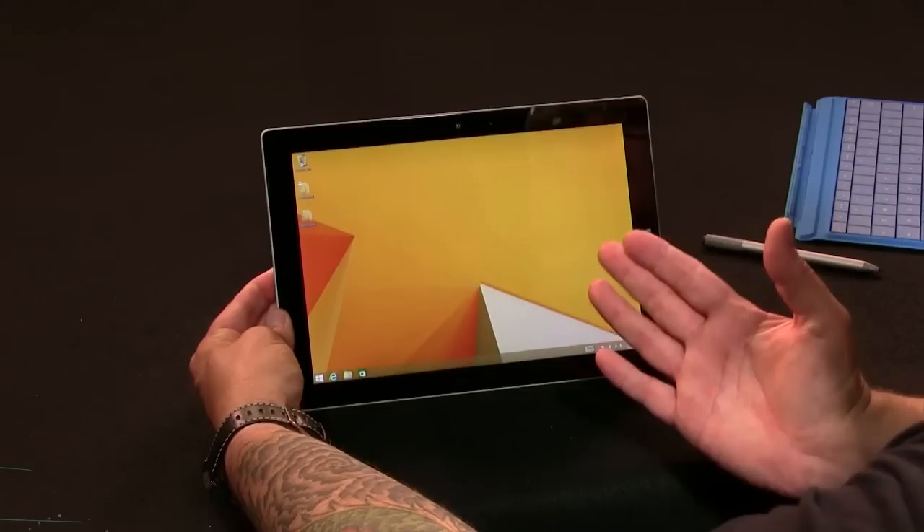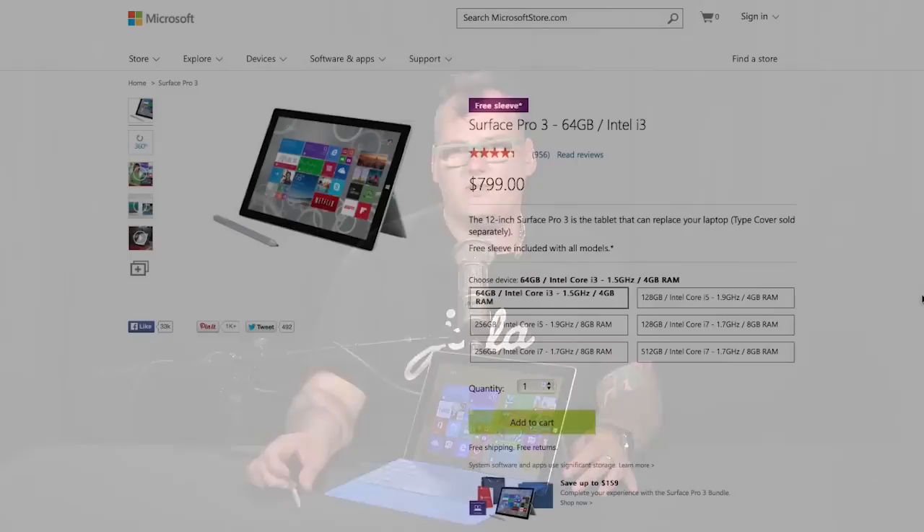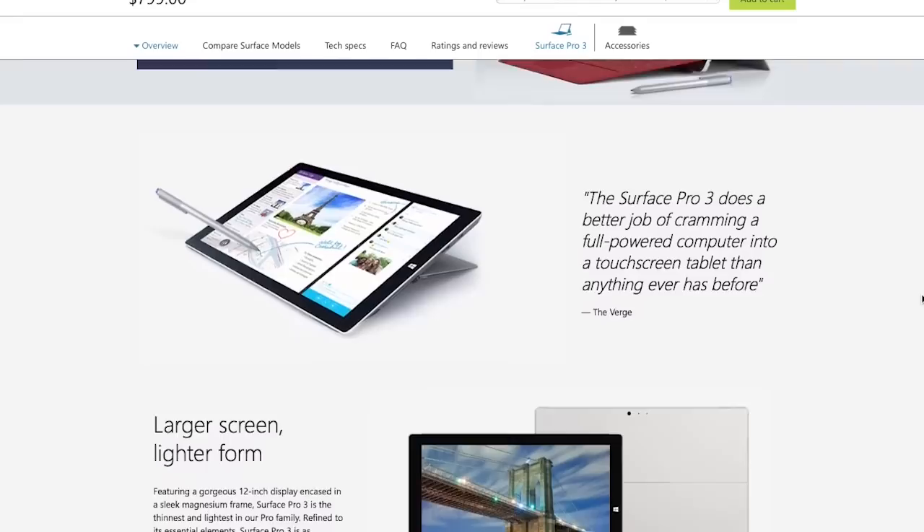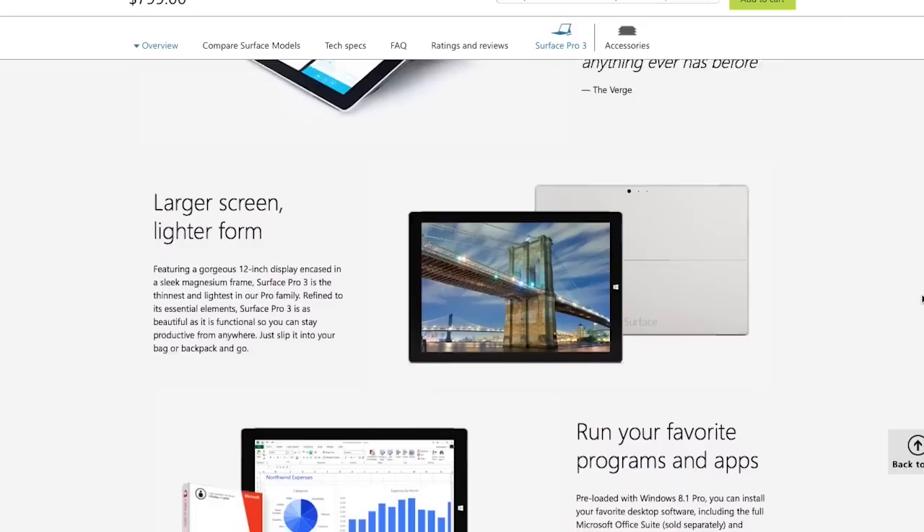Next up, Miriam reviews the Microsoft Surface 3. About a year ago in 2014, Microsoft launched the Surface Pro 3, which was a real pivot point for the Surface platform — the first Surface many acknowledged as a worthy product. Miriam has a Surface Pro 3 and loves it. If you want full Windows power on an Intel-based PC with great pen input for artists, it's a compelling platform.